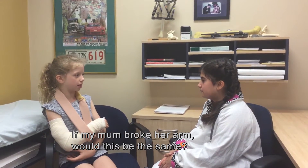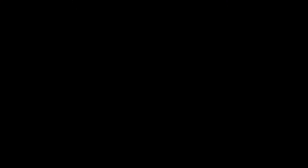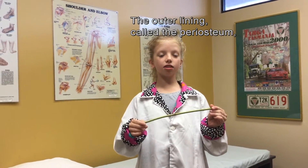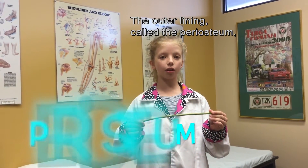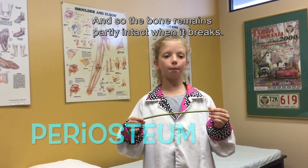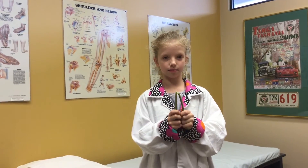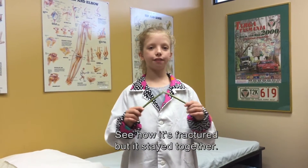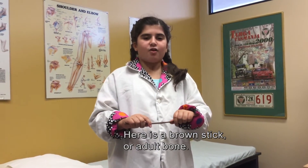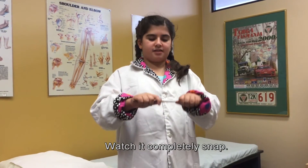If my mum broke a bone, would this be the same? No. Kids and adult fractures are different. Here is a green stick — it is like a kid's bone. The outer lining, called the periosteum, is much thicker in kids, and so the bone remains partly intact when it breaks. See how it's fractured but it stayed together. Here is a brown stick, or adult bone. The periosteum is much thinner and it completely snaps.